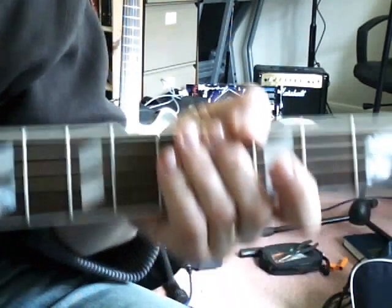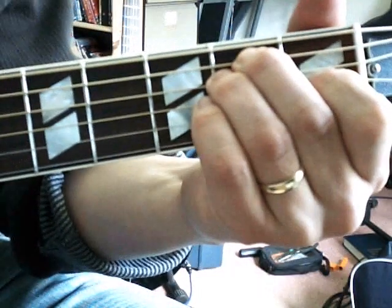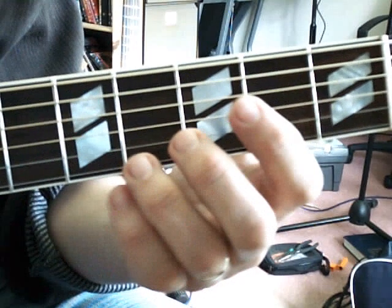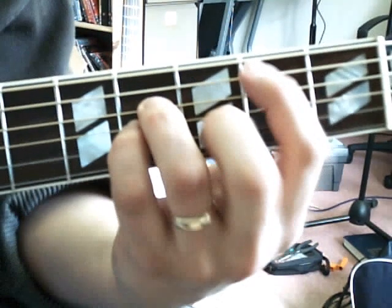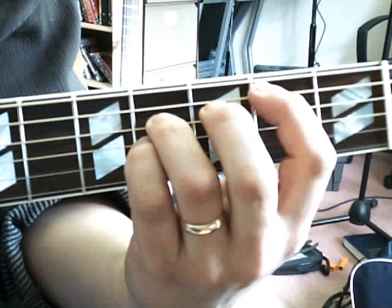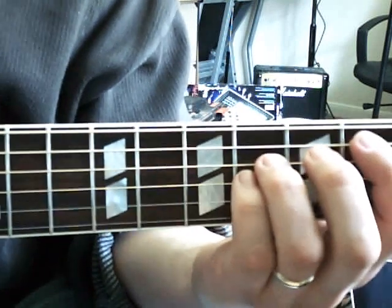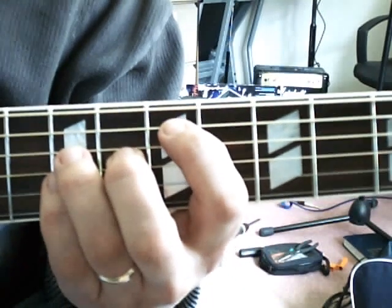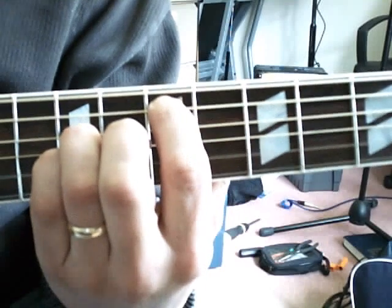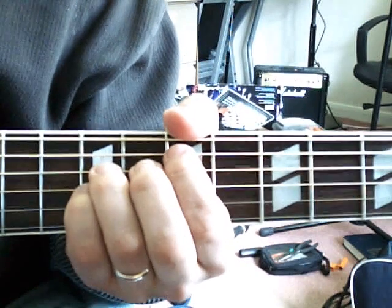Another chord I use quite frequently is instead of the standard E major — I take the shape I was using for the B chord, where I started with an A2, slid up, and placed a finger to give me the root. That chord gave me the C sharp minor 7. If I move this up further so that this finger is on the 7th fret and play all the way across, I get a very clean E chord, which you'll definitely have heard in many worship songs.